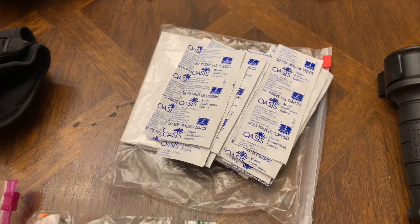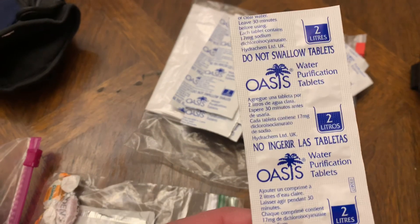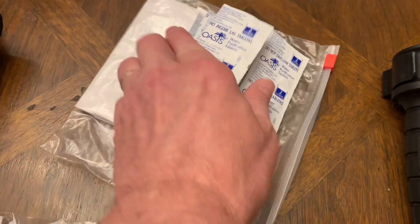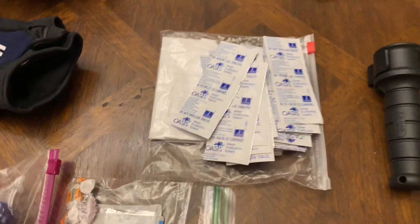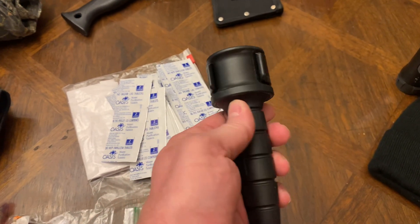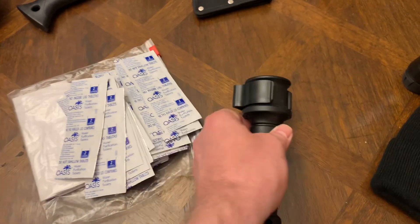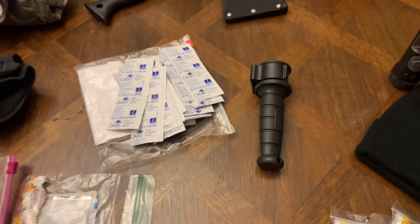Right here are water purification tablets — I've talked about these before. I just bought a whole big supply of them. The directions show you how many gallons each treats. I keep all that in a Ziploc bag. There's also a little collapsible fishing pole — just something small and convenient for the bag. You wrap your line around the inside and can store hooks, sinkers, and lures in there.